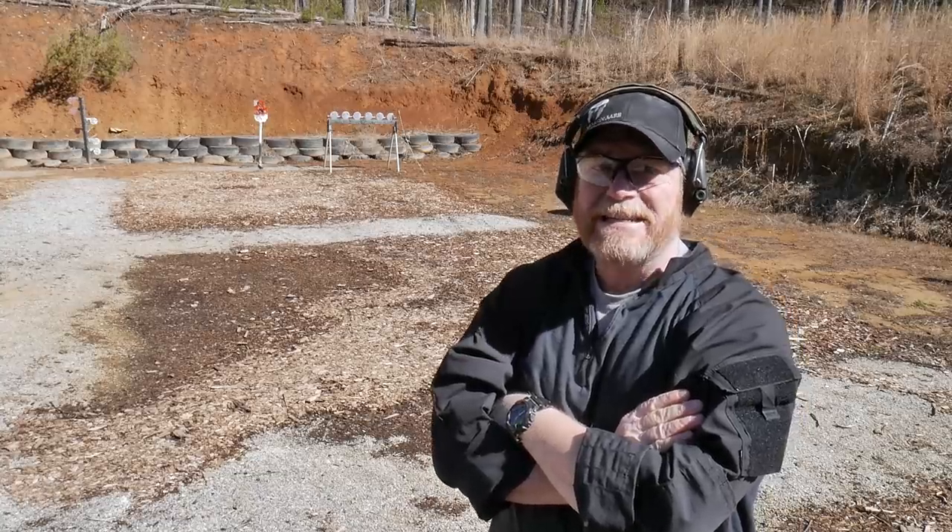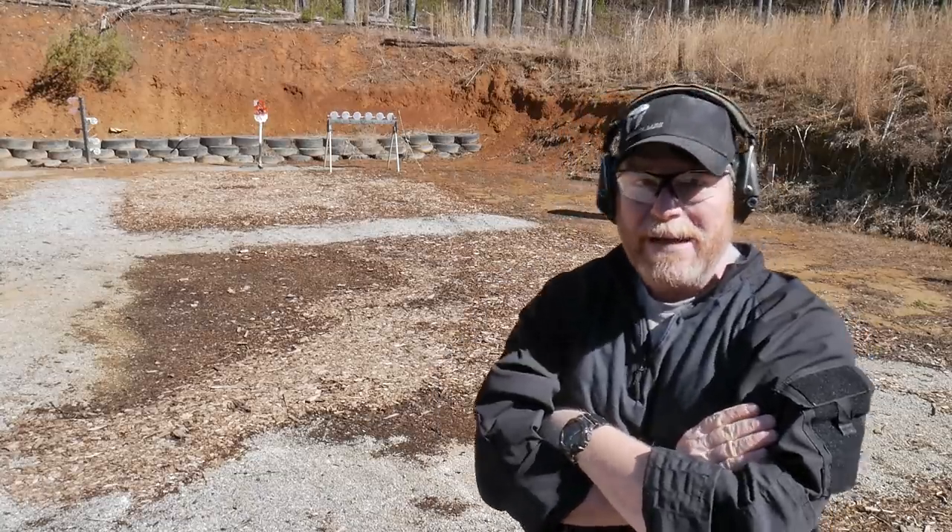All right guys, Kettleboy32 here. Check it out, we're sitting out here in an undisclosed location in a land far far away. We're getting ready to test out a couple different pistols, one being the Atlas Hyperion. This is going to be a joint review by myself and the one and only X-Ring.